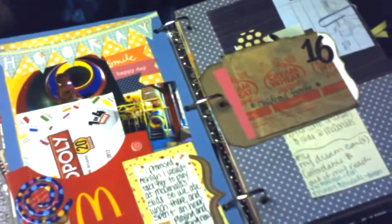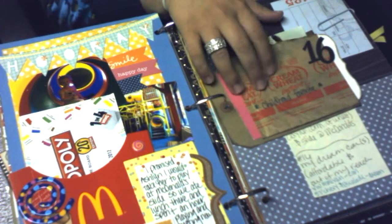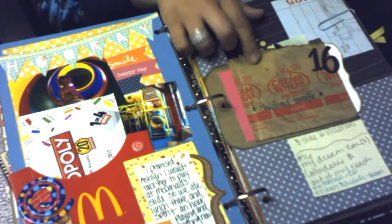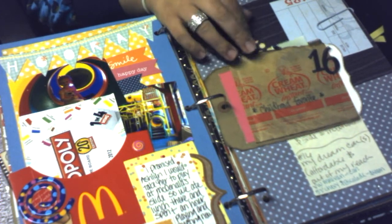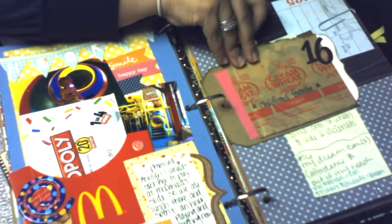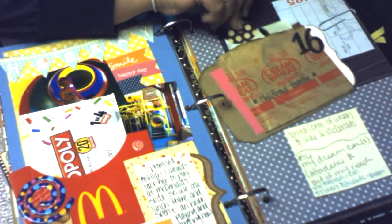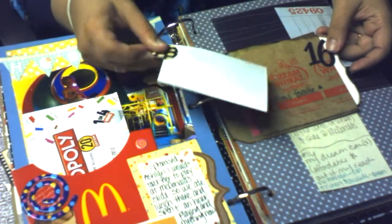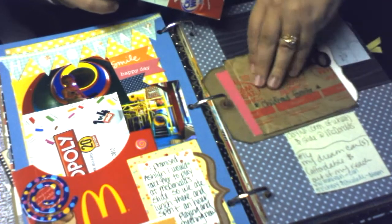Another thing about this day was talking about one of my old favorite hot breakfasts — cream of wheat. I talked about how my mother used to make it for me when I was a kid and how I used to love it. It has a picture inside the little cream of wheat packet.